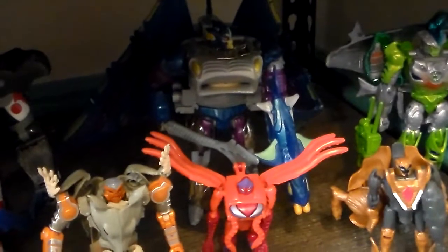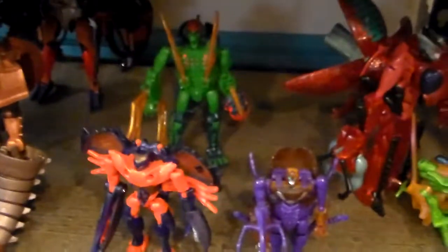Below that we've got the Beast Wars display. We've got Primal, Rhinox, and Cheetor, and just a few other random characters sitting here — Rattrap and Tigatron. Eventually I will continue this collection. Over here we've got Predacons: Rampage in the back, Megatron, Waspinator, Inferno, and other random characters.